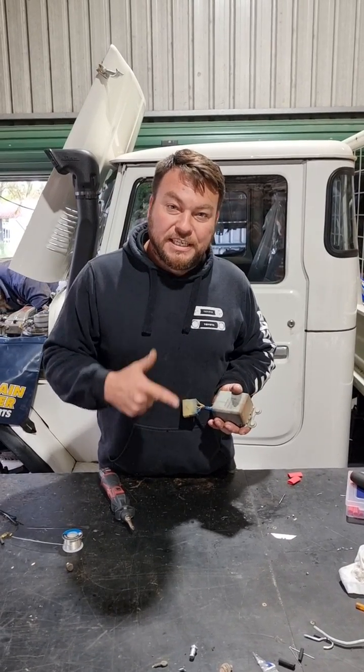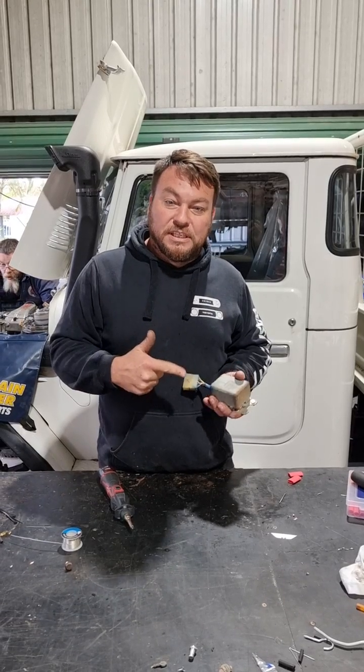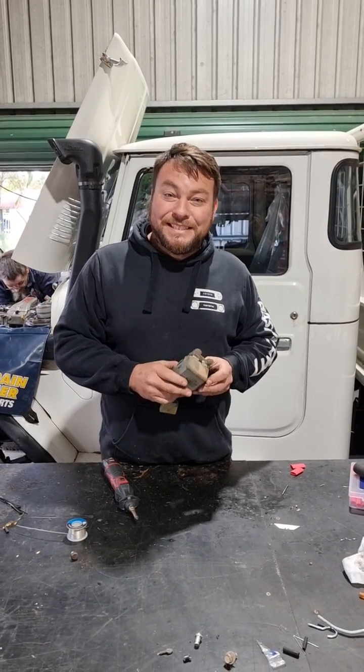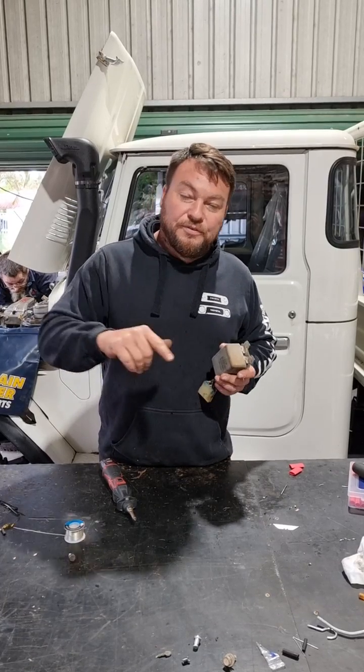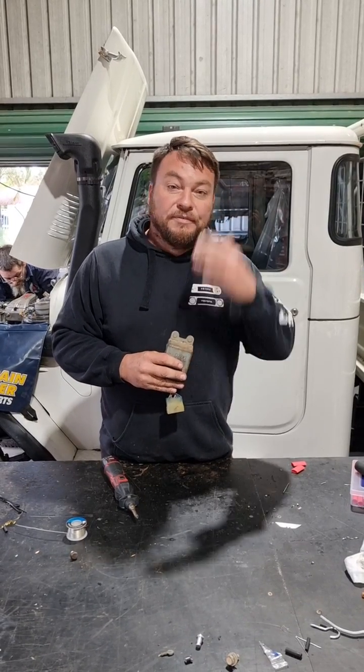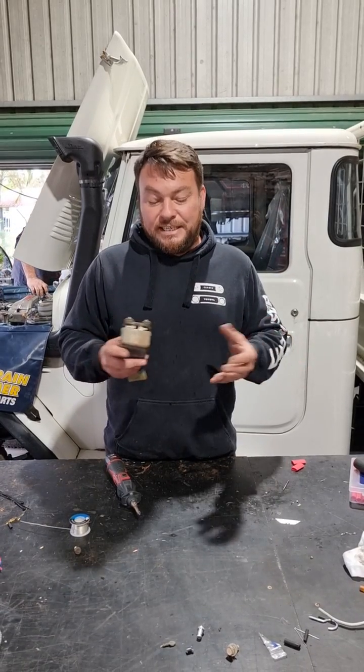When you start the car it gives it increased levels of fuel for a cold start up. It then returns to center in a running position, and when you turn your key off it moves forward and shuts the fuel rail off, starving the engine of fuel and shutting the engine down.